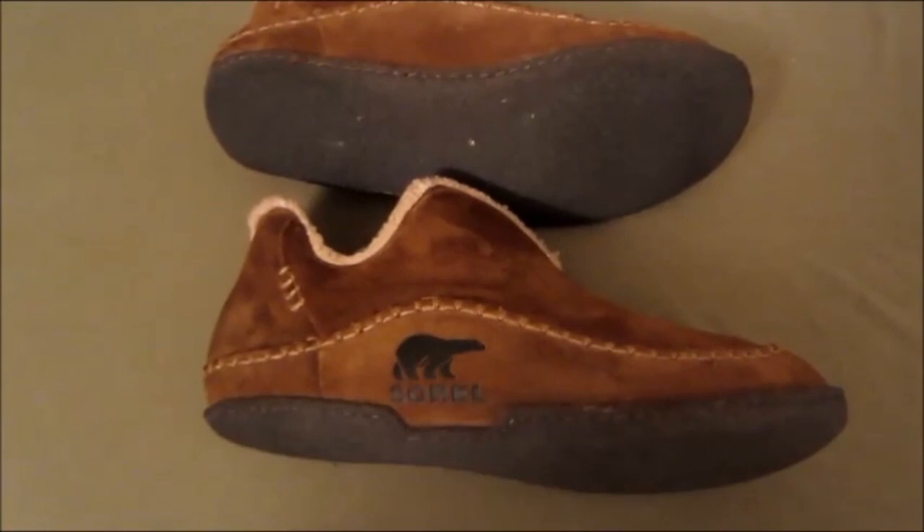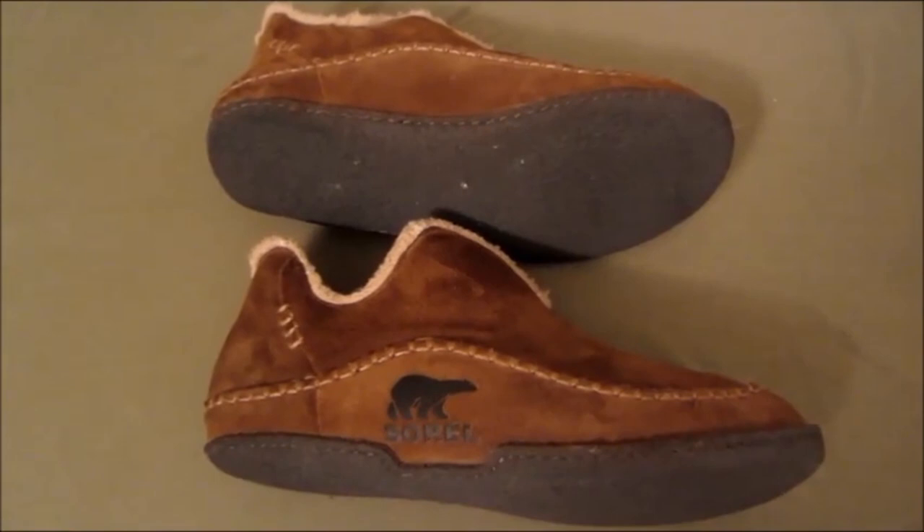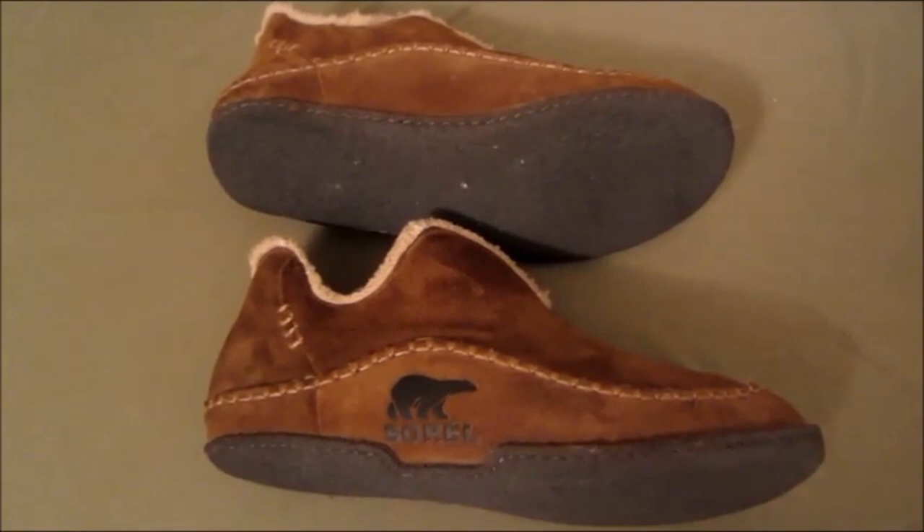I highly recommend them — they are the men's Sorel Manawan slipper. Check them out on Amazon and in the blog post below. If you're going to shop at Amazon, go through my site at birdknowsbest.com and click on the Amazon banner to help me out, and I'll keep making these videos. Until next time — cuckaw!